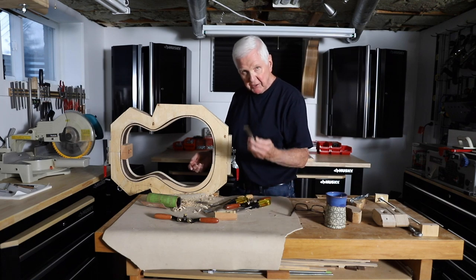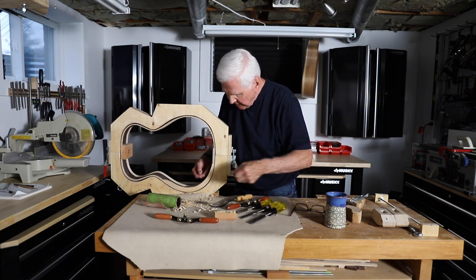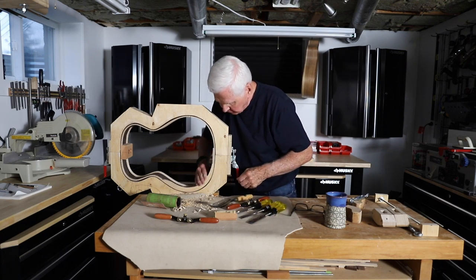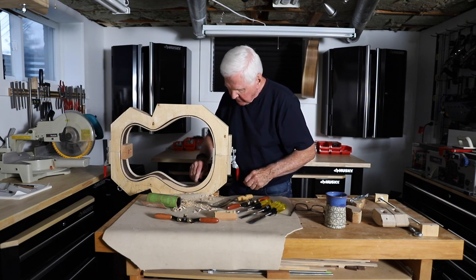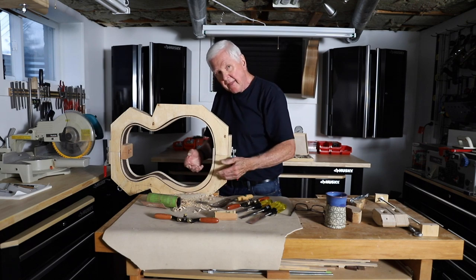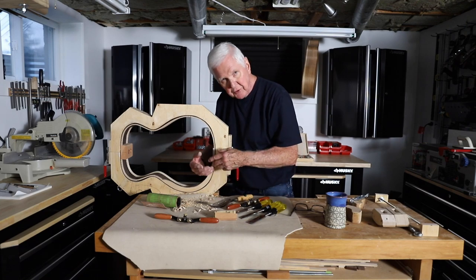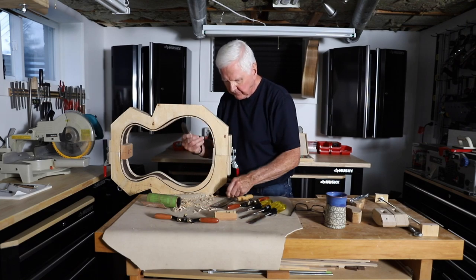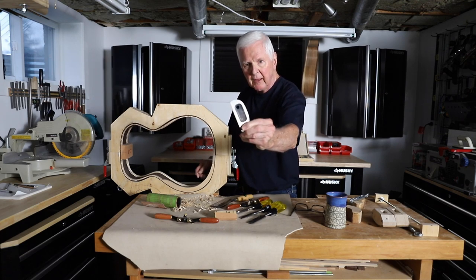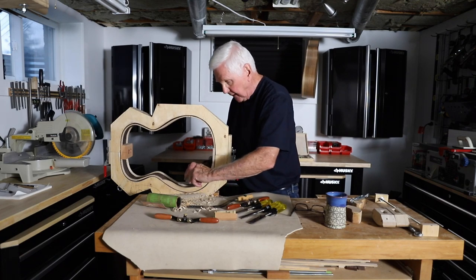I'm using chisels — a half-inch, a three-eighths, and the one-inch chisel — and I've brought the surface all the way down to get it nice and smooth. Part of the problem is that the grain runs in two different directions, which can be cumbersome when trying to get a smooth surface. So you do the best you can and use a scraper. This is a small scraper from StewMac, and I also have another scraper I like to use.